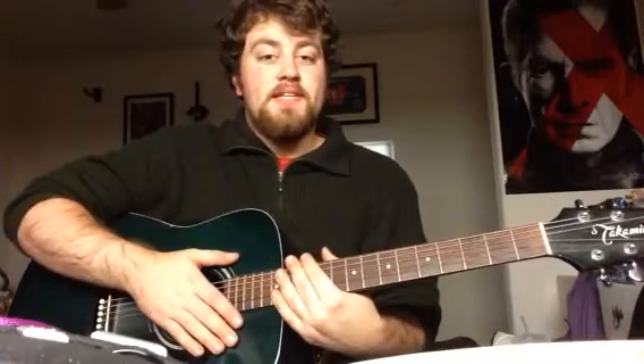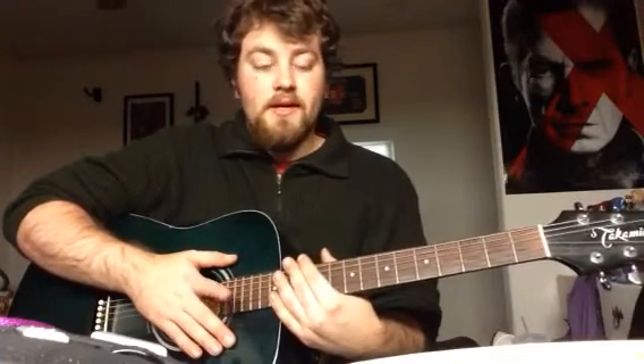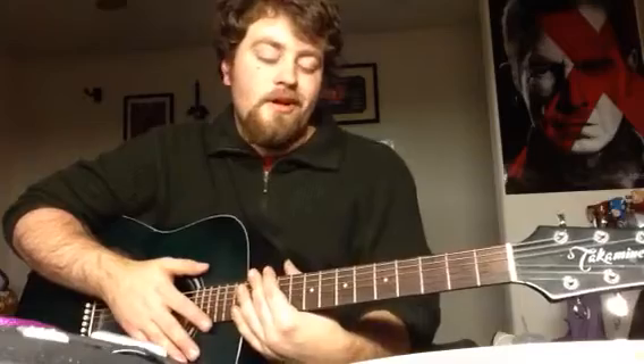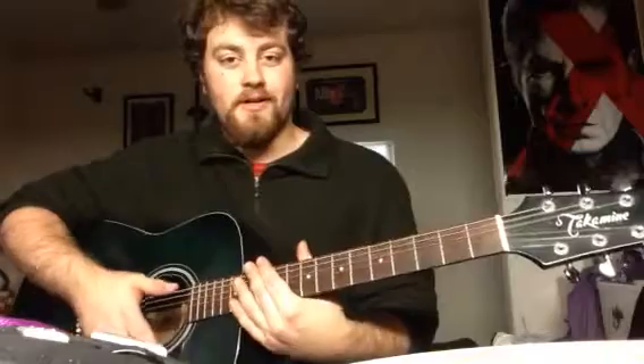Hey everybody, Drew Lewis here, otherwise known as DK93, and where have I been? Well, I got a full-time job recently, and so I haven't really been able to upload anything. Also, I get lazy and I don't get much motivation, but I'm uploading this because I recorded it on my phone and uploaded it directly to YouTube.